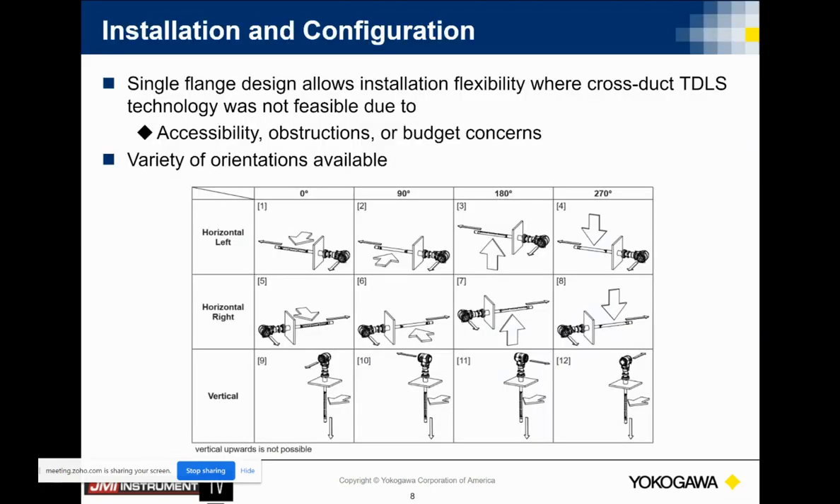Installations — a number of different directions. One of the things we have to know about is the direction of flow of the hot gases. You want to tell us this up front so we can warrant this properly as it ships out of the plant. In comparison to our TDLS 8000s, this analyzer comes to you pre-aligned, where TDLS 8000s require you to go through an entire alignment process.